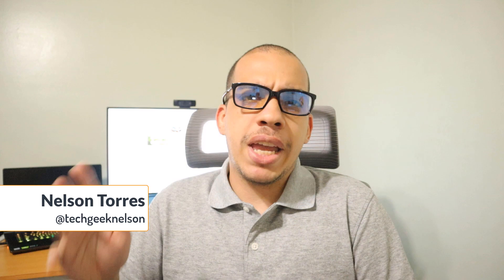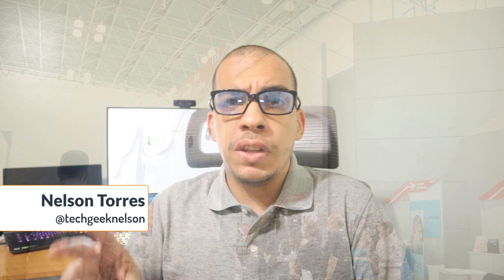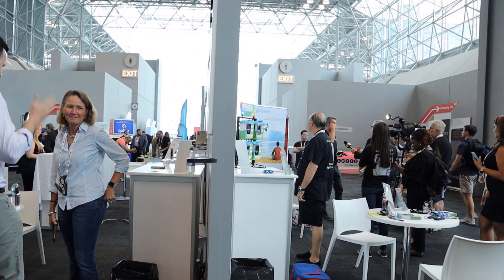At E-Week 2019, I got to see a bunch of cool gadgets — some new headphones, some new smart home stuff — but the one booth that really caught my attention was Air Selfie. They have a brand new pocket drone, and it's called AirPix.